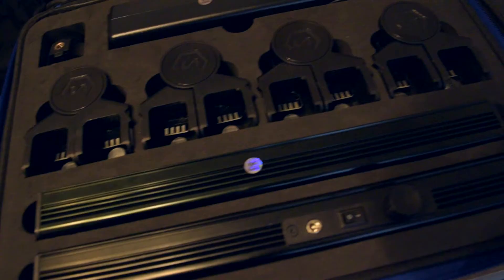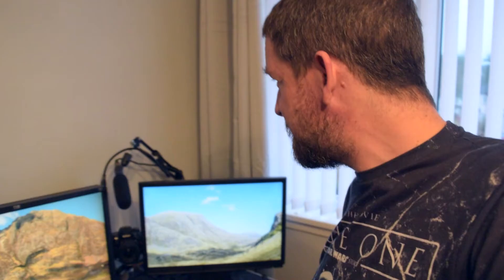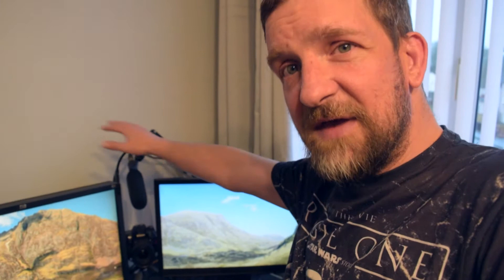I've got two sets of specular LED lights here, which are amazing — I absolutely love these. I haven't figured out exactly how I'm going to set those up yet, but I'm probably having one over the monitors for when I'm at the computer recording, and another one over here for when I'm stood here filming.